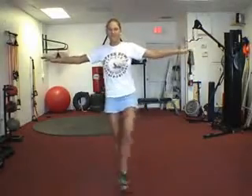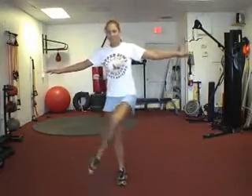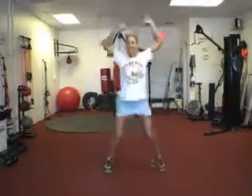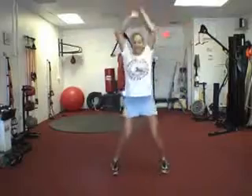And right from here, once you finish 10, you're going to go right into the jumping jacks. Nice — 15 jumping jacks. Get those arms up overhead. Come on, big ones. There we go.